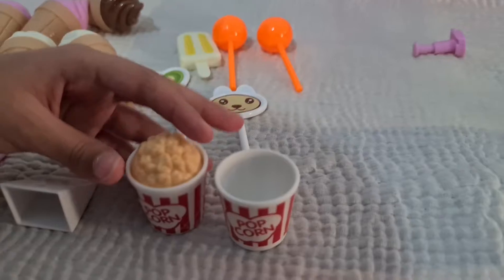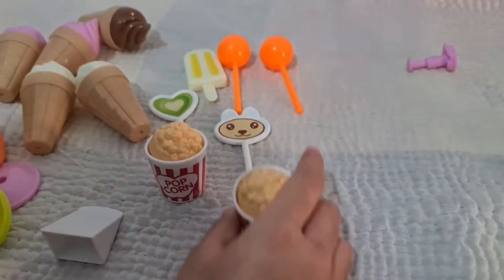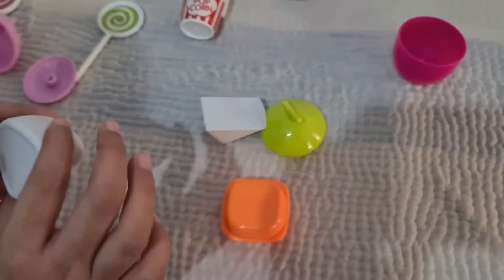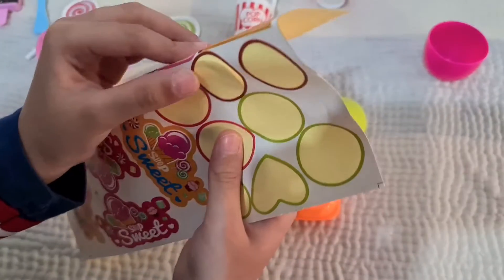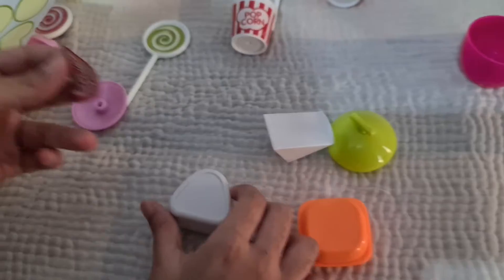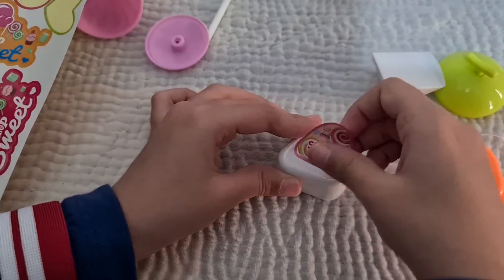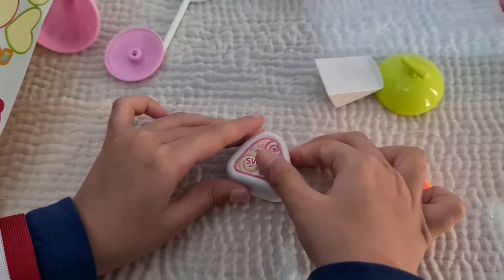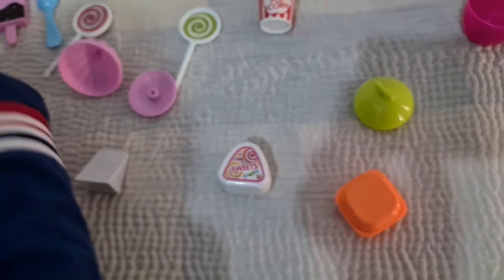So now we'll add the popcorn. Those are done. Next, now we'll do the sweet popcorn. Now there's the sandwich.